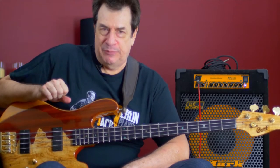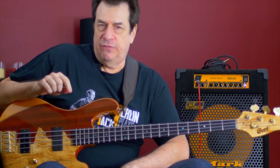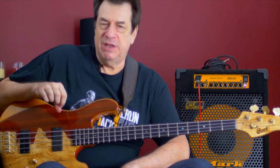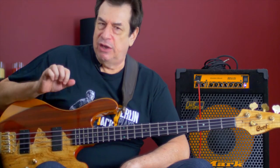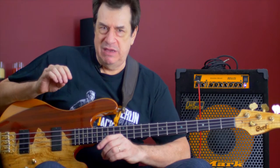Hello everybody, this is Jeff Berlin. From comments on Facebook, I've determined that one of the greatest concerns that non-readers and new bass players have is how to begin.